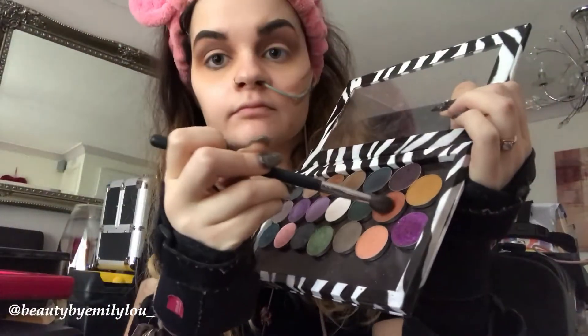I am now taking the shade Psychic by Makeup Geek Cosmetics and I'm applying that into my crease using a Morphe large blending brush. I'm applying it in an upward direction and adding to the intensity as I go along. The pigment on this is beautiful and amazing.